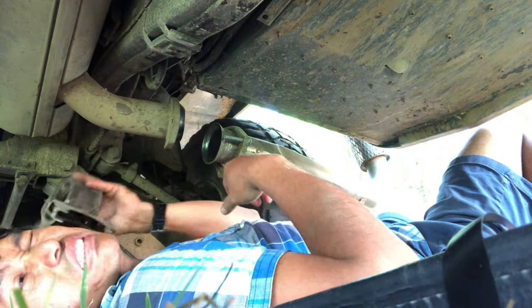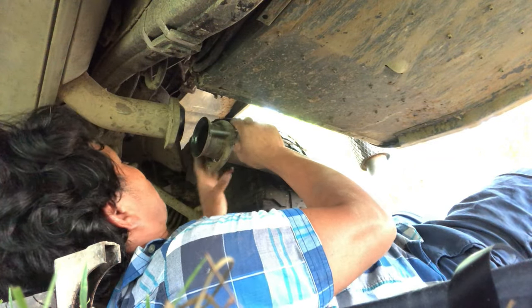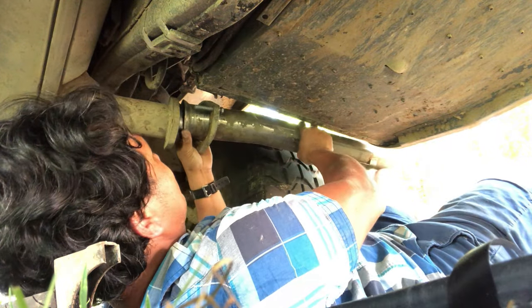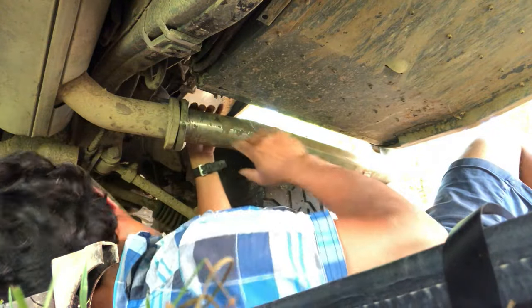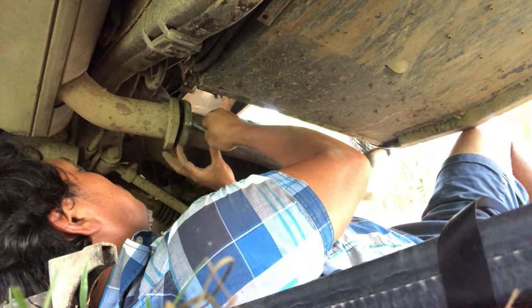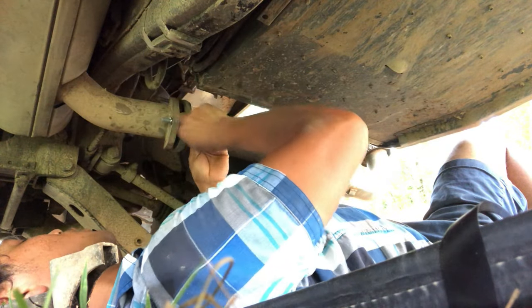That weird part came off. Now I've got room to fit these things together. Let's install it back up. I still have the seal. Okay, it's better now. Good job! I'll insert this from the back and to the top, and put one nut and one lock washer. Good job!